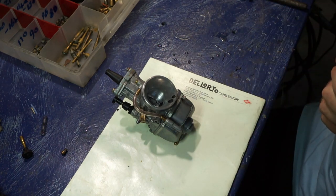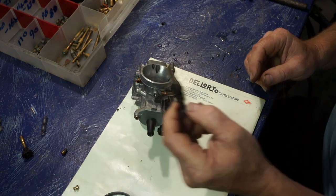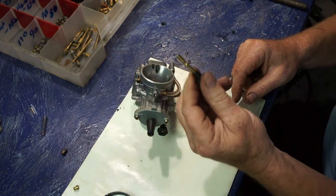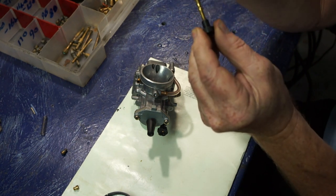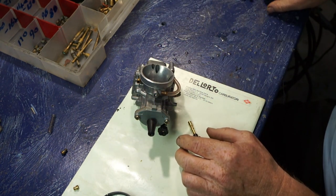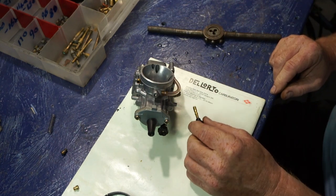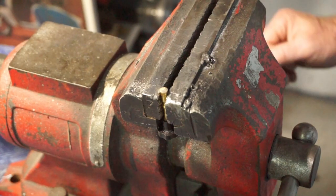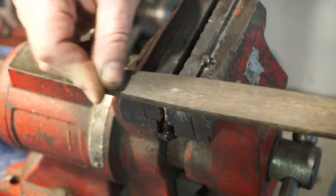What we need is an adjustable power jet. We've got one of these chokes and we've chopped the end off. This bit is now going to be machined down so it can thread into the top of the carb, which is a five mil thread. We've got a five mil die. The first job is to machine this piece down so we have an adjuster on the top. First thing we're going to do is file the end flat because it's just been cut off rough.